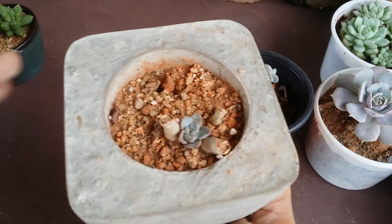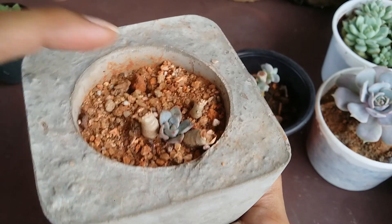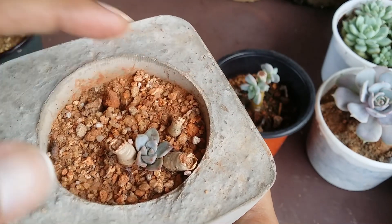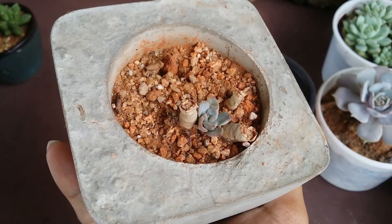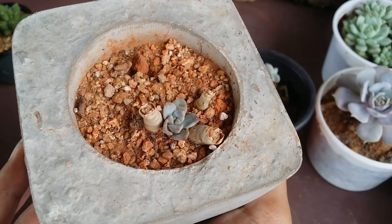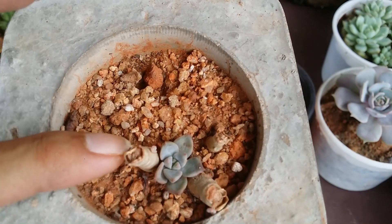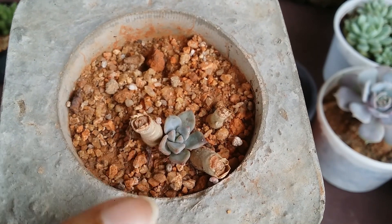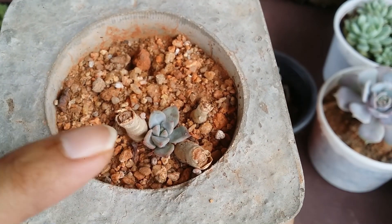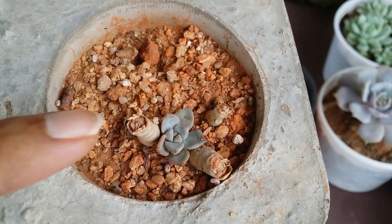I had done a stem cutting sometime back, and the stems after they've been cut will heal automatically. This is called the callous process, where the stem gets calloused — it takes around two to three days depending on your environment and climate. You can see there is a small tiny pup growing on the side here as well, and the earlier pup is also doing quite well with no wrinkles.